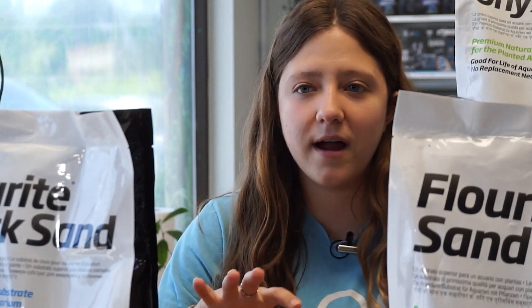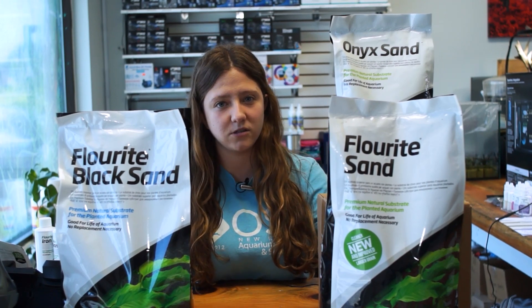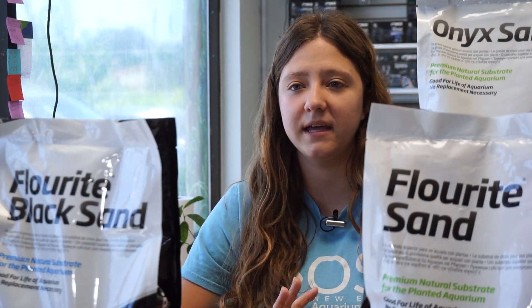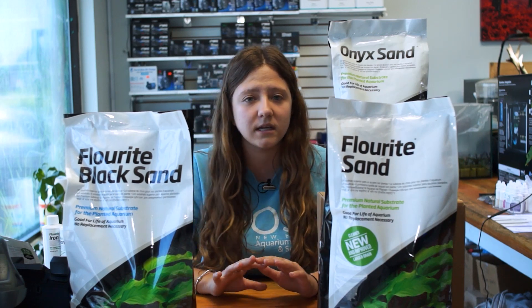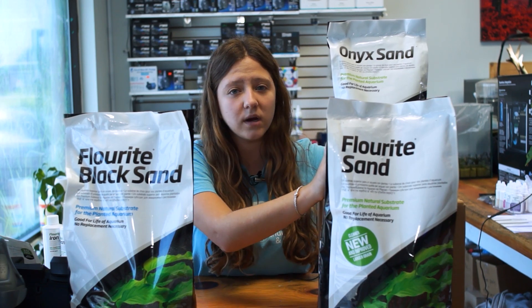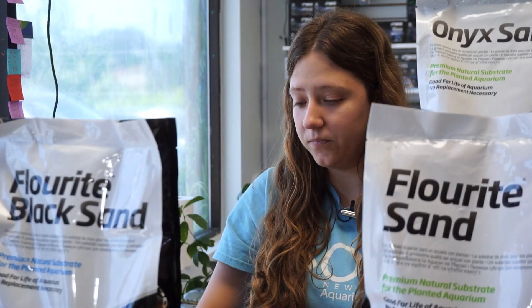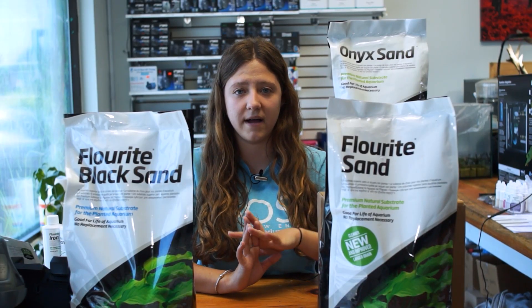If you watched my video about the Seachem fluorite gravel products, this is the sister video where we're talking about the Seachem fluorite sands for planted tanks. If you decide to go with a fluorite sand for your planted aquarium, it doesn't matter if you choose the fluorite sand or the fluorite black sand — the difference in color is entirely up to the aesthetics you want your tank to look like. The chemical basics of these sands are exactly the same as the gravels, so this is going to be a very similar video.